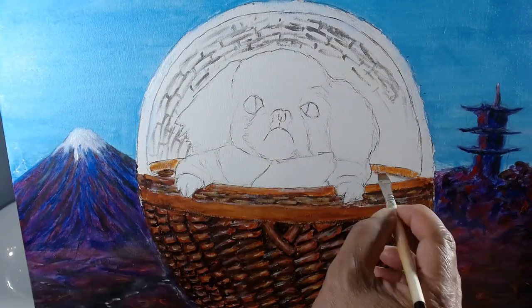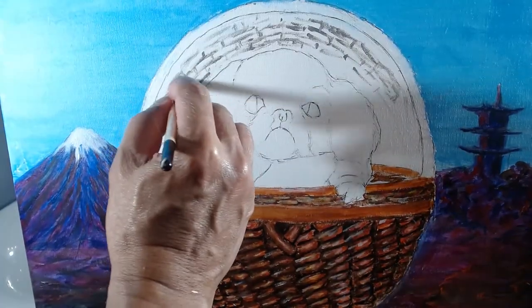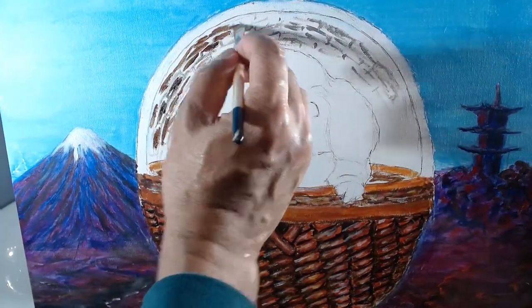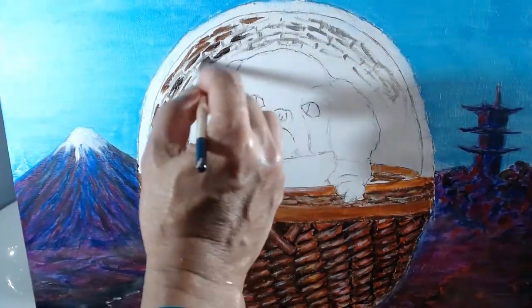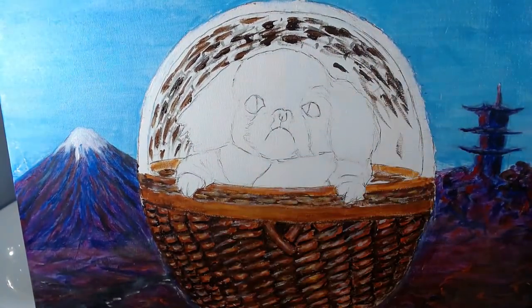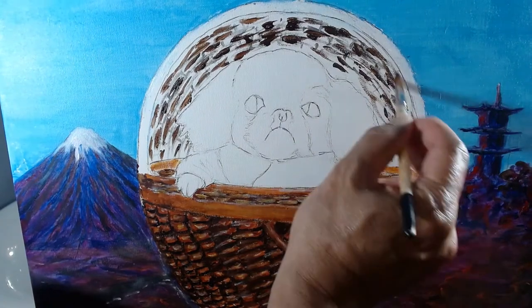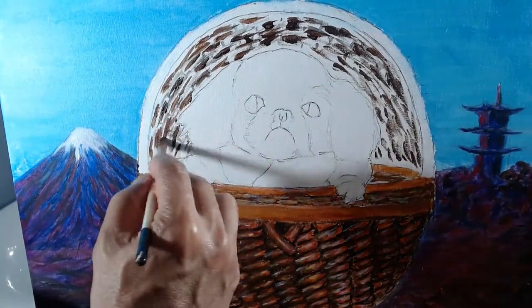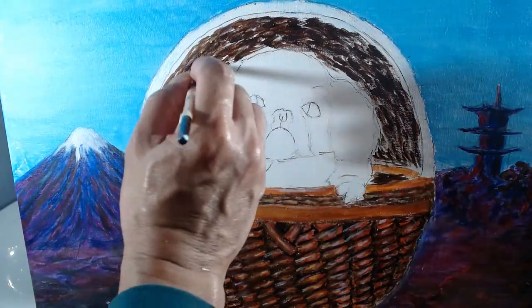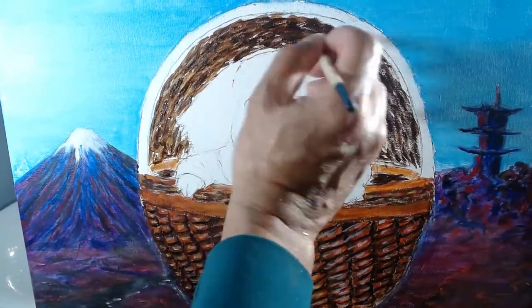Time to paint the inside of the cover. I start with very dark brown stripes. The weave on the cover is much finer than the basket itself. I add a medium brown wash for the inside of the cover.